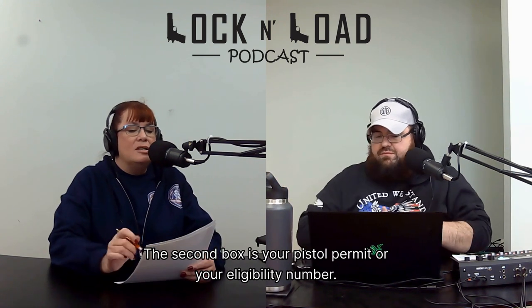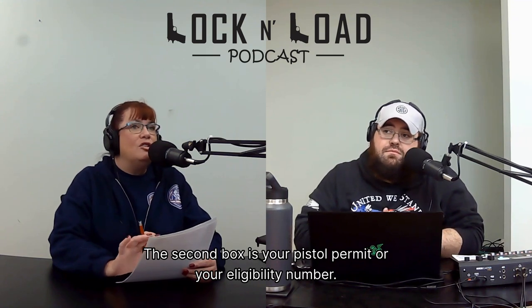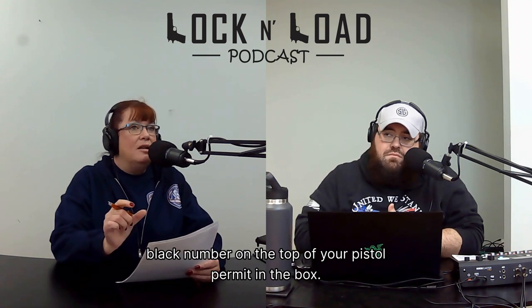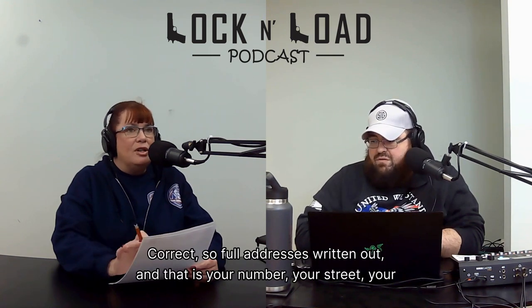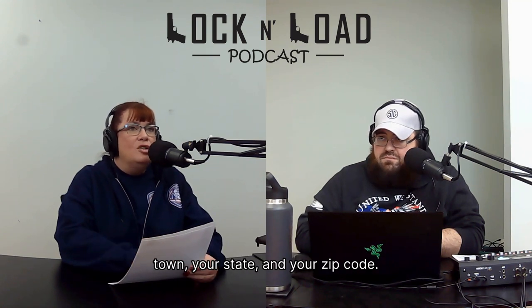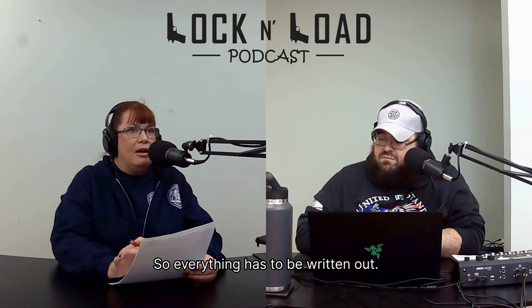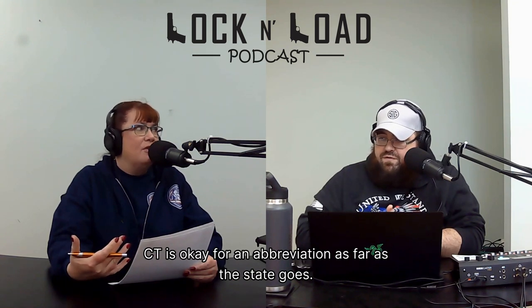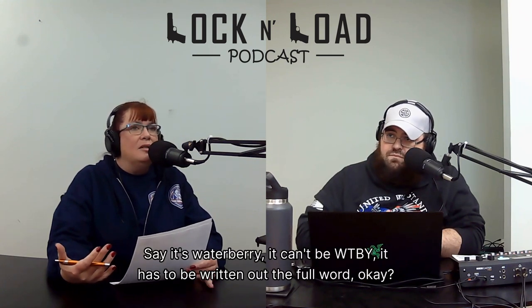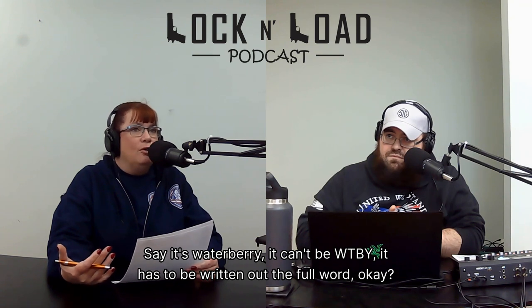The second box is your pistol permit or eligibility number — that's where you put your pistol permit number, which is the black number on the top of your pistol permit in the box. Then you're going to put your address — no PO boxes. Your full address written out: your number, your street, your town, your state, and your zip code. CT is okay as an abbreviation for the state, but everything else must be written out in full. So if it's Waterbury, it can't be WTBY — it has to be the full word.